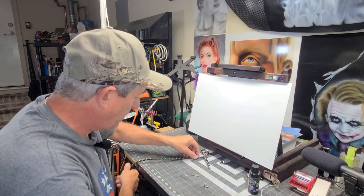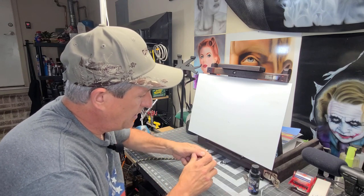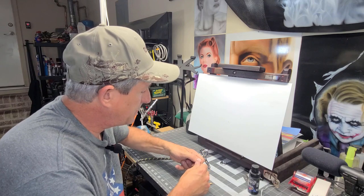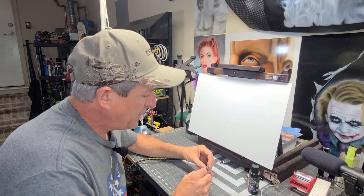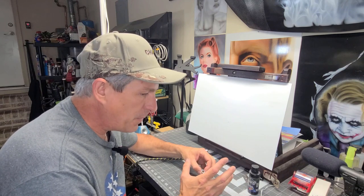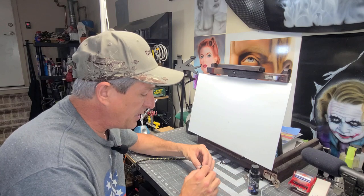Well, it could only be one good reason. And that's because there are, in this particular cap — this is an Iwata Eclipse — but basically, I would assume most airbrush construction is basically the same.